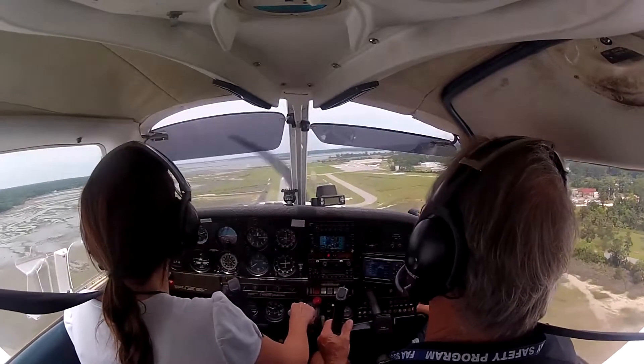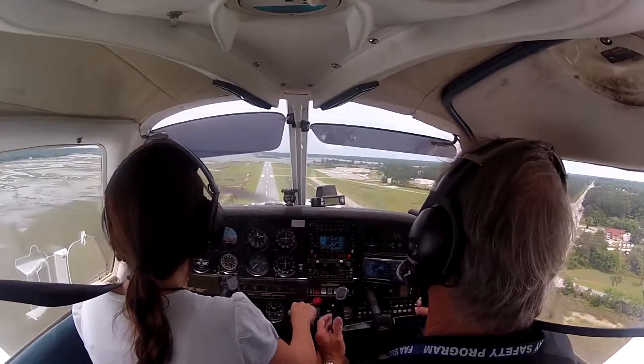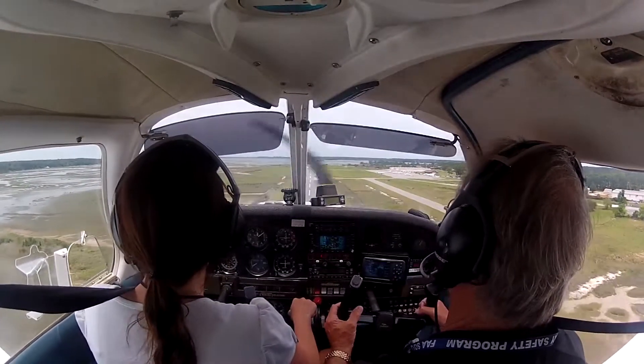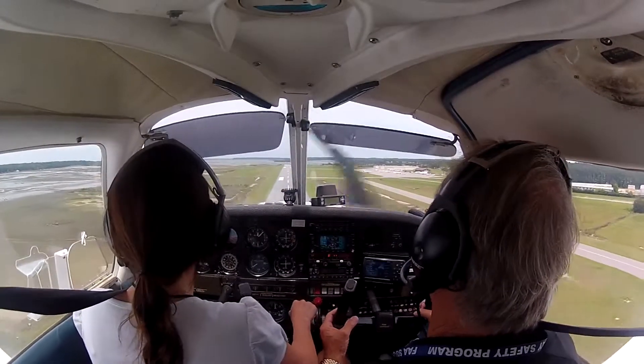Good afternoon, here for traffic. That's good. Looking for fire. Put the nose down.